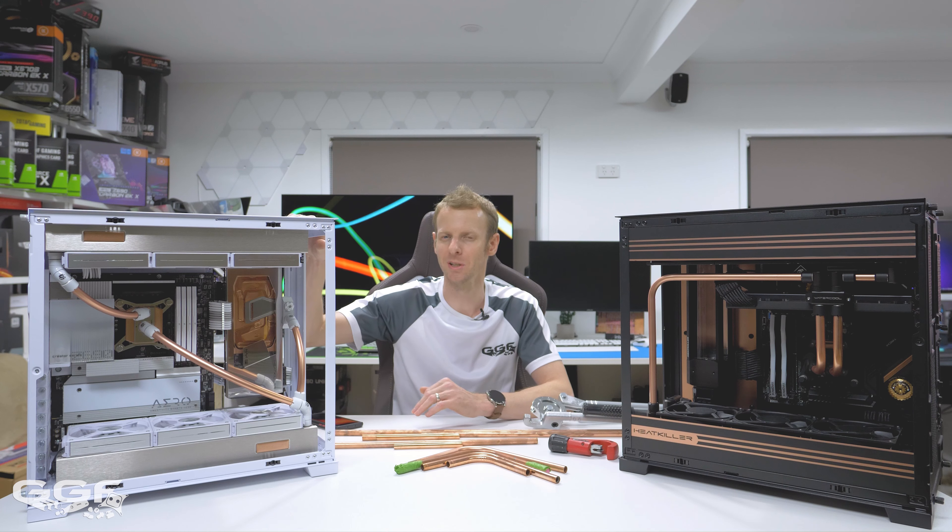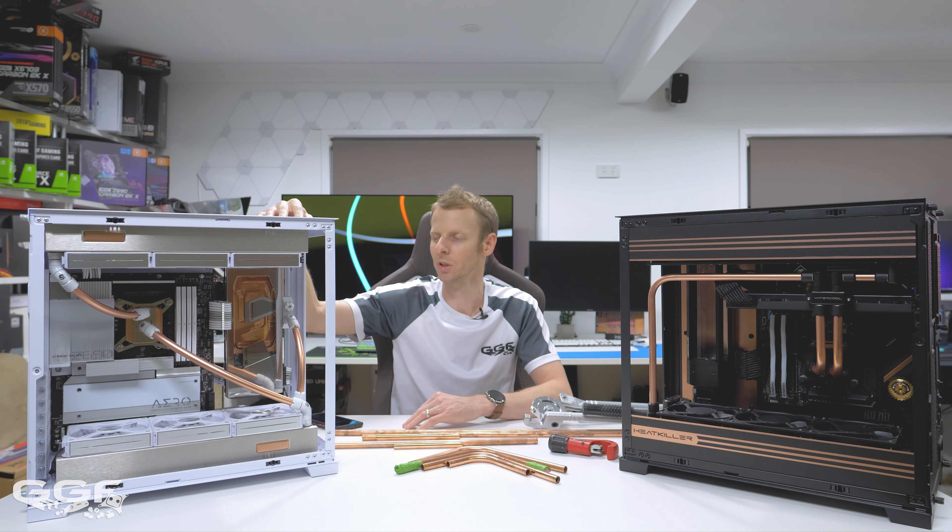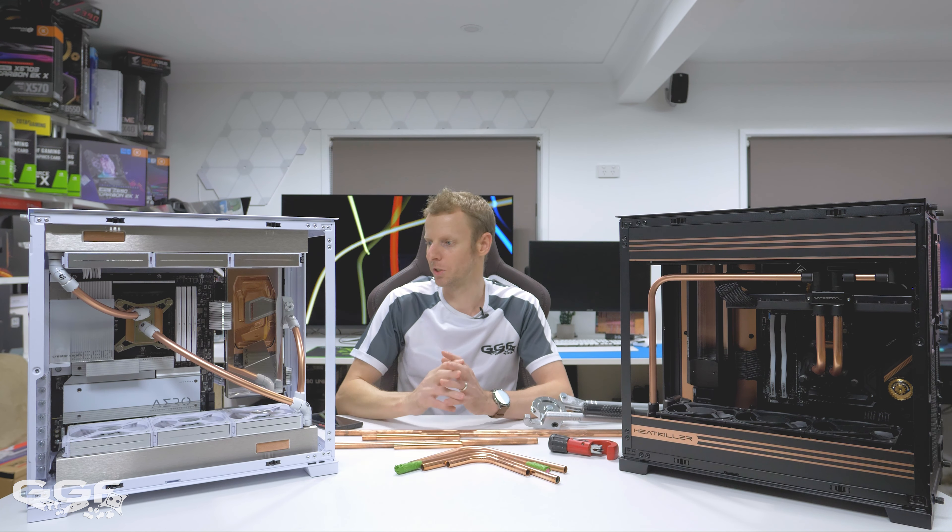So that's what I wanted to get out of the way. But most of you, if you're doing a build like this, you'll go with the 360mm radiator anyway.